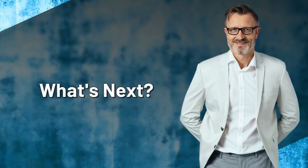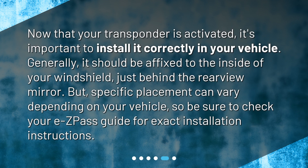What's next? Now that your transponder is activated, it's important to install it correctly in your vehicle. Generally, it should be affixed to the inside of your windshield, just behind the rear-view mirror. But specific placement can vary depending on your vehicle, so be sure to check your EZPass guide for exact installation instructions.